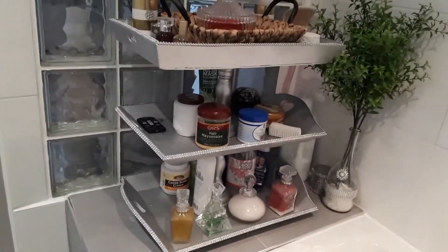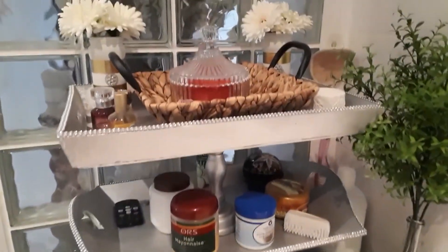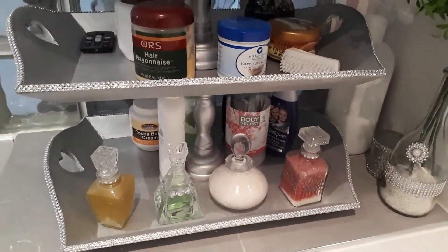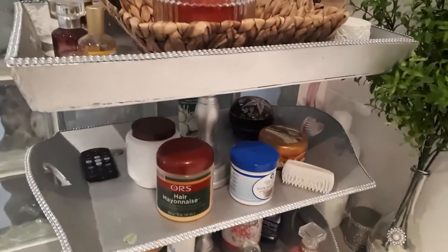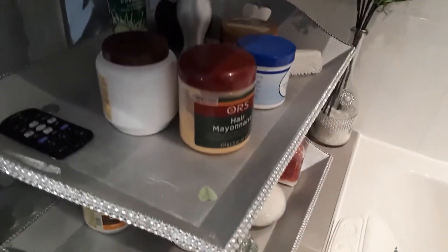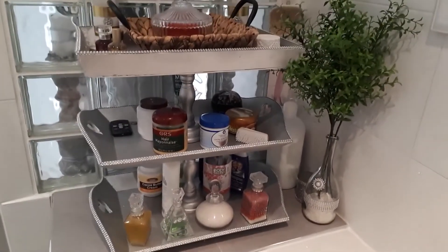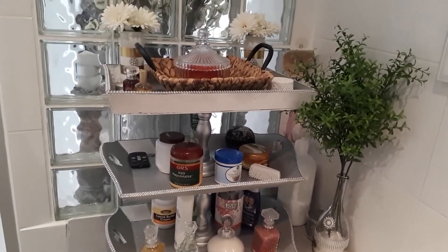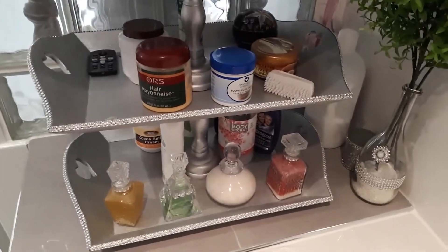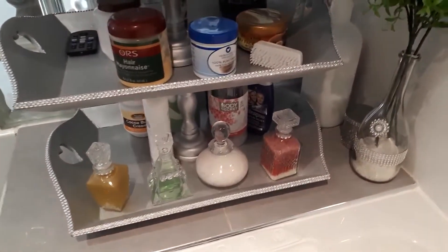This is the three-tier stand I'm going to use in this collaboration, and it's a DIY I did a couple of years back. I thrifted three large trays, spray painted them silver, and put a bling wrap around the edges to give a little sparkle. I find this three-tier stand very functional, but a little messy with all my stuff out here, so I was thinking of doing a refresh and this is the perfect time.